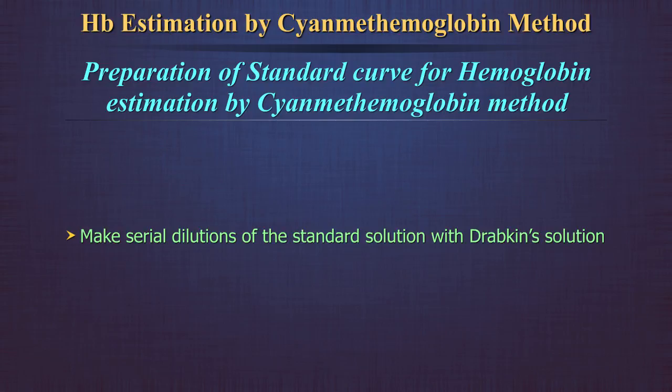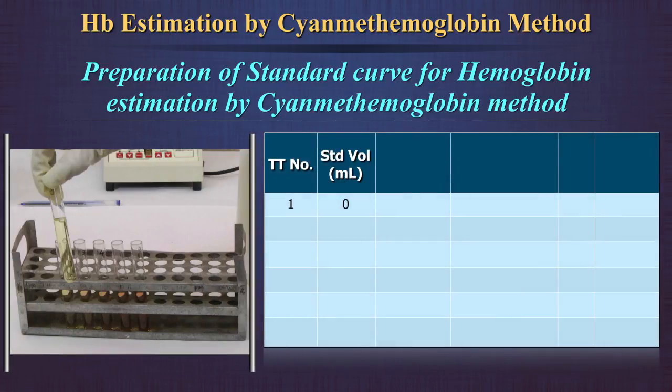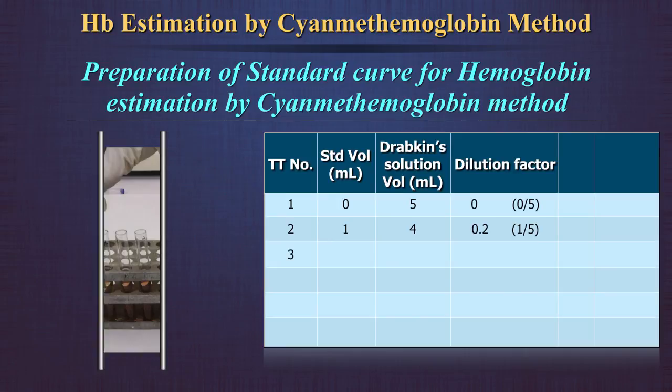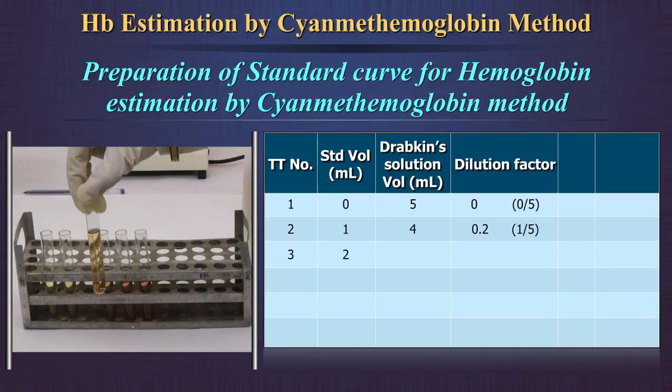Make serial dilutions of the standard solution with Drabkin's solution. In the first test tube, take 5 ml of Drabkin's solution. In the second test tube, mix 1 ml of standard with 4 ml of Drabkin's solution; the dilution factor is thus 1 in 5, or 0.2. In the third test tube, mix 2 ml of standard with 3 ml of Drabkin's solution; the dilution factor is 0.4.